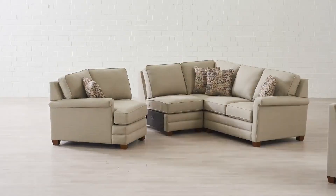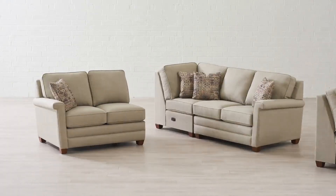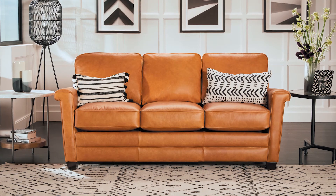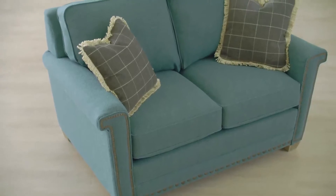And as with any Lazy Boy sectional you can completely customize this to any dimensions to fit any room, and you have the choice between over 900 fabrics and leathers. And if you like the look of the Bexley but don't want the sectional, it also is offered in a sofa and a loveseat.